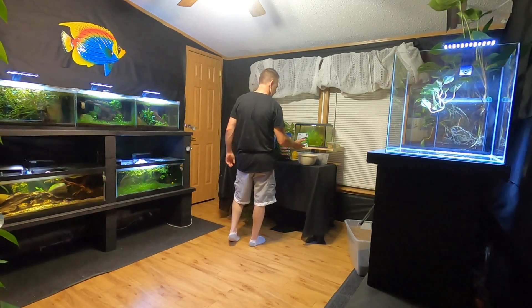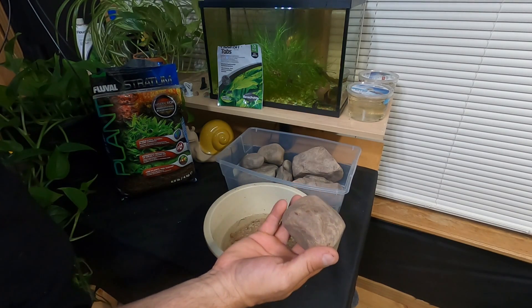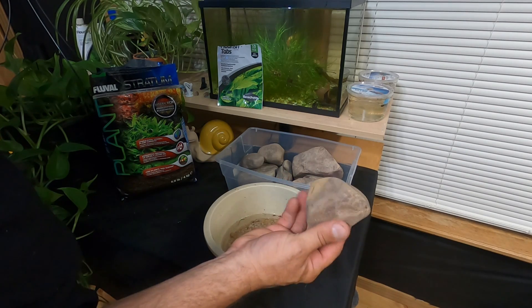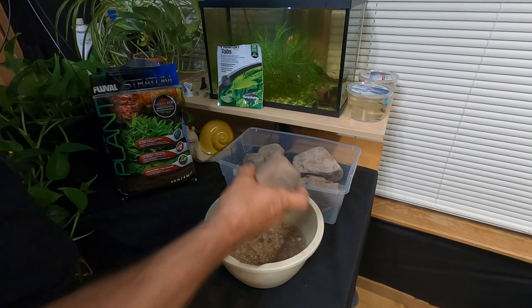What we have for the hardscape is some rocks. These are the same type of rock that I glued that driftwood on — I just found these outside. They're the same color, the same type of rock. So this is what I'm using.